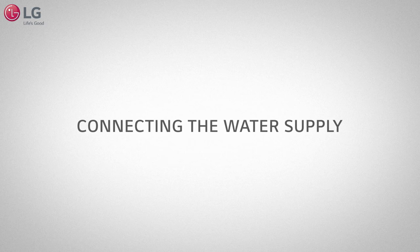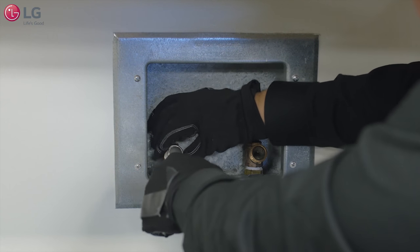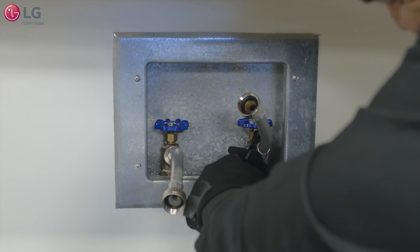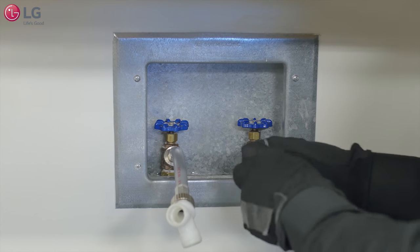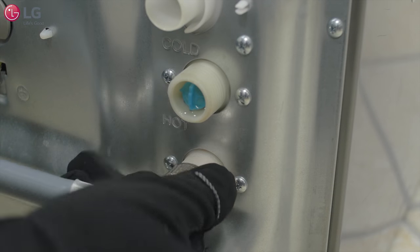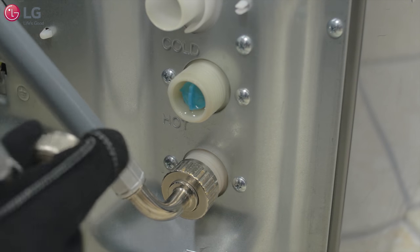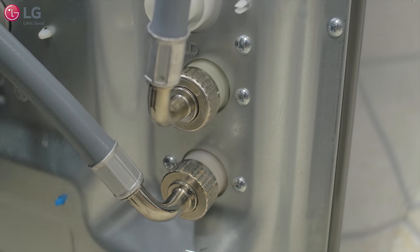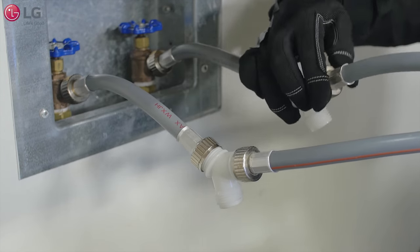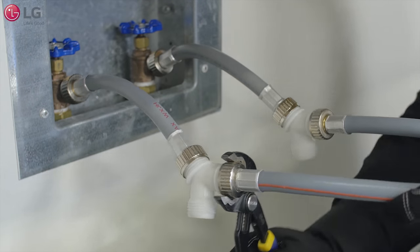To connect the water supply to both the sidekick and top load washers, connect two short hoses from your sidekick washer installation kit to the hot and cold water lines. Then connect Y connectors to each of the short hoses and tighten firmly. Connect one long hose to the hot water inlet valve of the sidekick and tighten firmly, and the other long hose to the cold water inlet valve. Connect the other end of the hot water hose to the hot water faucet's Y connector and tighten firmly.